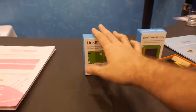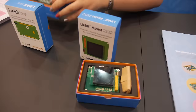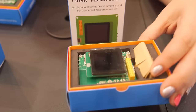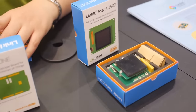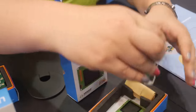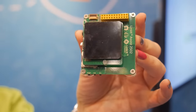So it's right here — there's a LinkIt ONE and a LinkIt Assist. The LinkIt ONE is a prototyping board, and with LinkIt Assist you can go to production. What that means is if you have an idea to develop an IoT application, you can start prototyping over here and then take it to production.